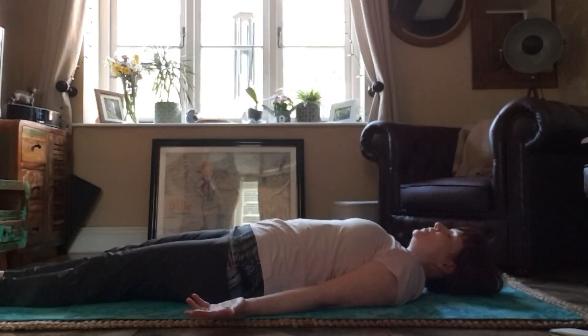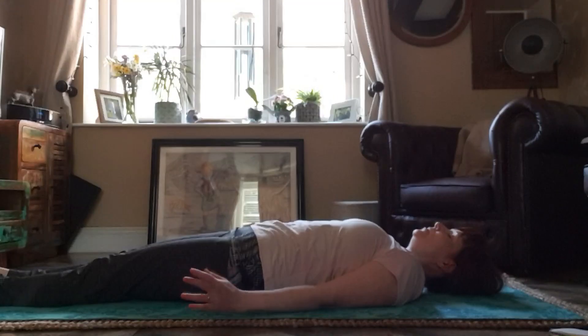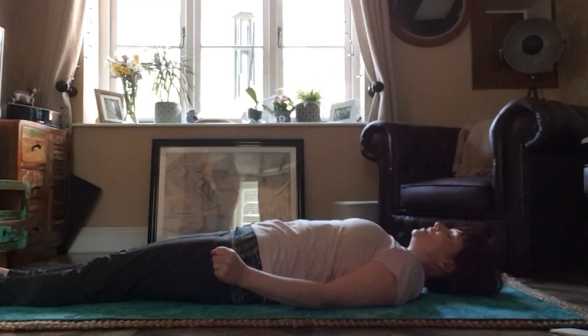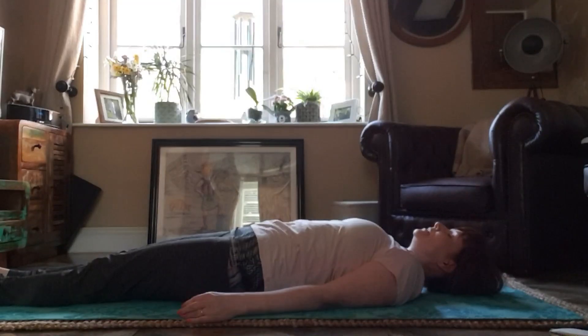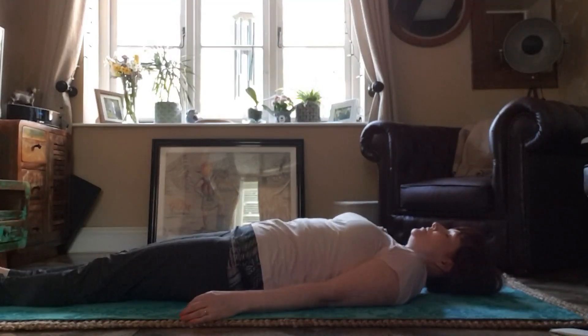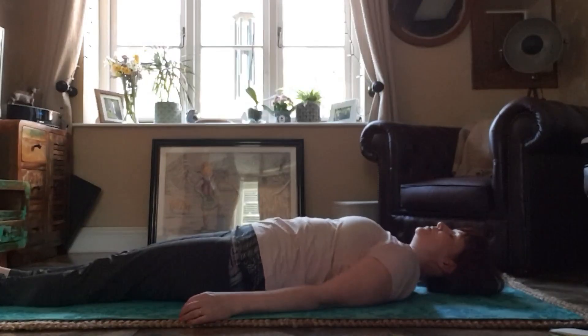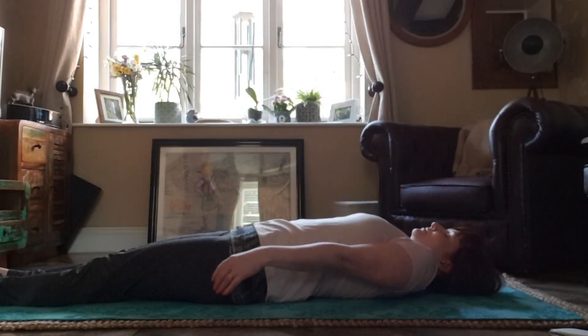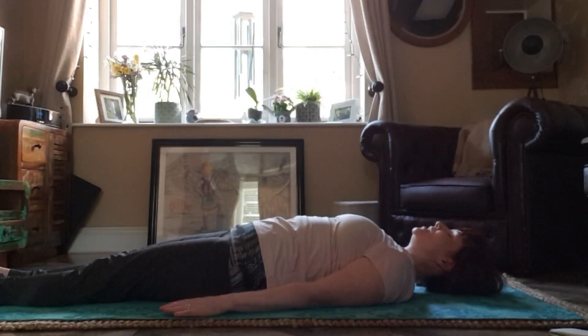Now taking attention to your fingers — wiggle those fingers. And on your next breath in, make a fist, hold your hands tight. And on your breath out, release. Now take your attention to your shoulders. On your next breath in, bring them up to your ears. And release on your breath out.